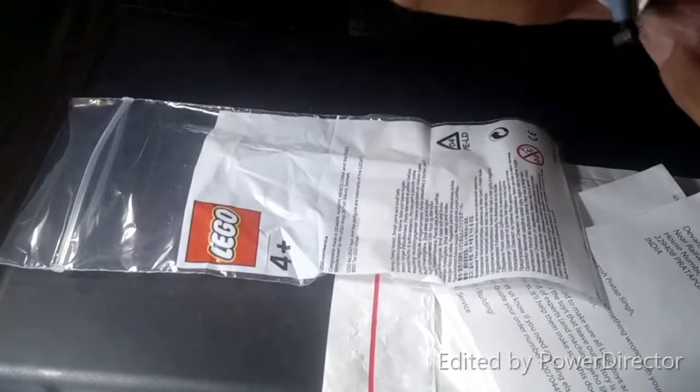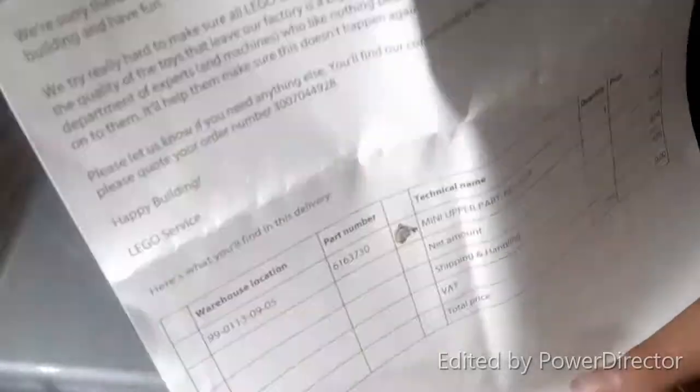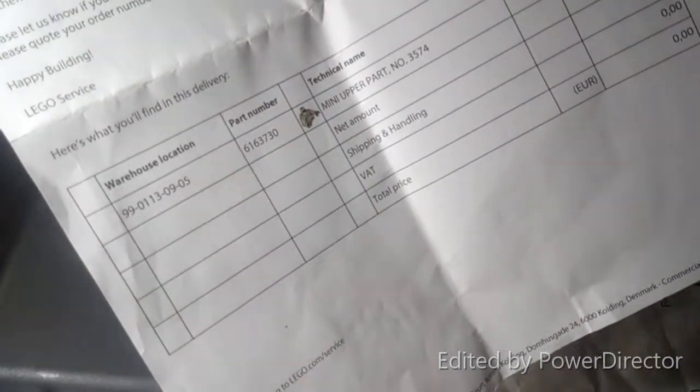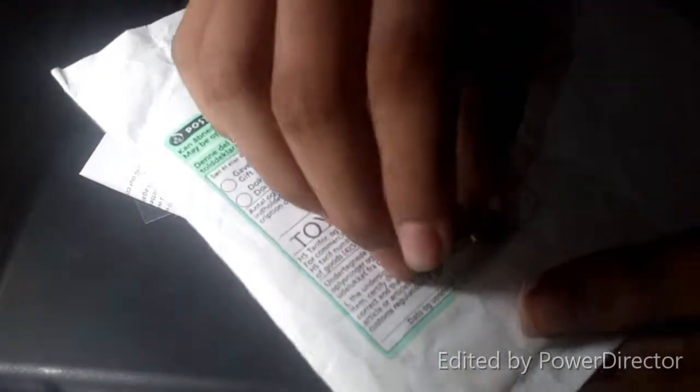How funny is that — it has a very small part and the packaging is too big, the whole package is too big. And here is some sort of paperwork. They have described that they are sorry about the mistakes they did. Here is the information about the product. And here is the product, officially by Lego. You can see it is not at all a large part of the whole product. You can see the whole packaging — and this is the product. How small, how tiny.